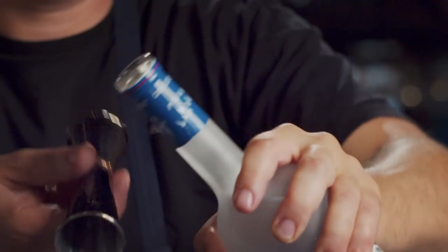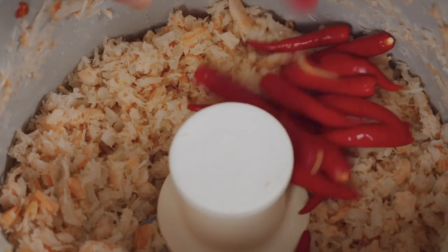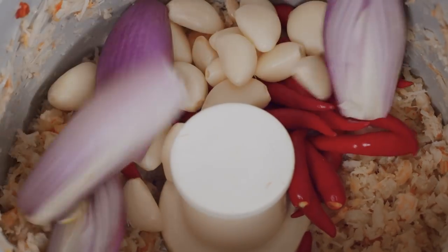Soak dry scallops and dry shrimp overnight in Grey Goose Vodka. Vodka adds a brightness and sweetness that contrasts the spices in the dish — Thai bird's eye chilies, garlic, and shallot.